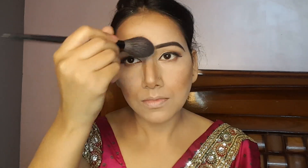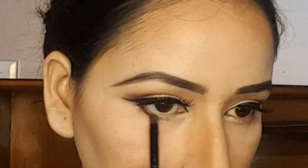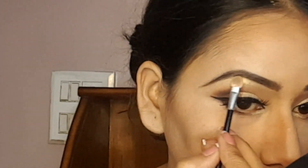Now I am using a compact powder highlight on the face and baking it. I am applying the same highlighter on the lower lash line and the brow bone. I am also applying a little black eyeshadow on the outer corner for a smokey effect, then using the highlighter on the eyebrows and adding a pink eyeshadow.